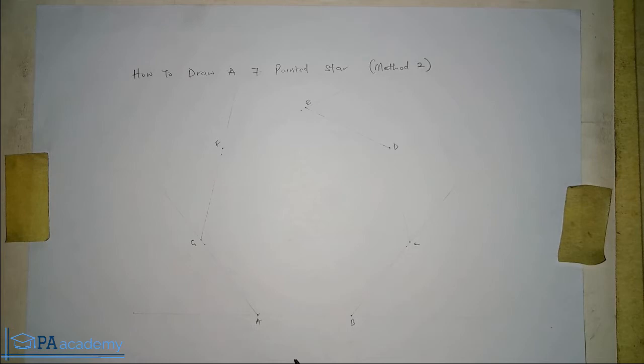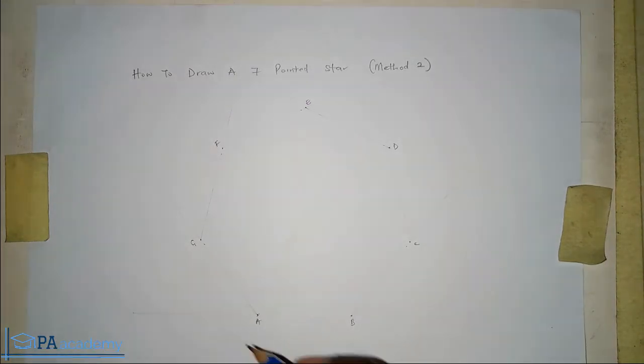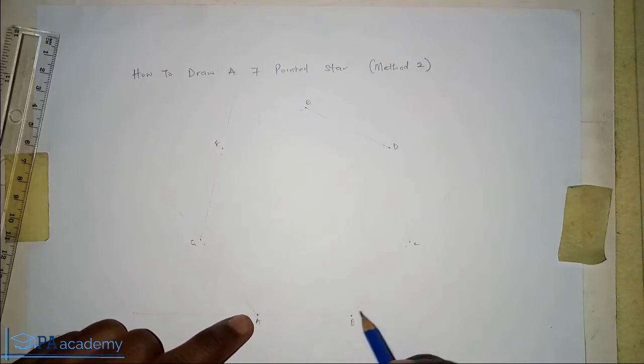Now that we've identified the vertices, let's start drawing the lines that will give us our seven-pointed star. For this method, we'll start from point A — you can start from anywhere, but I'll start from point A. What you are going to do this time is skip the next two vertices and draw a line to the third one.